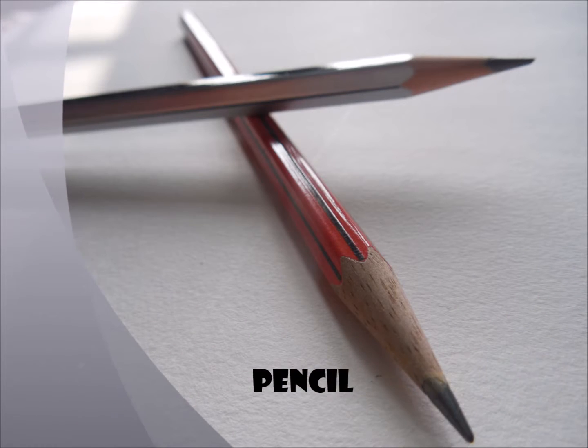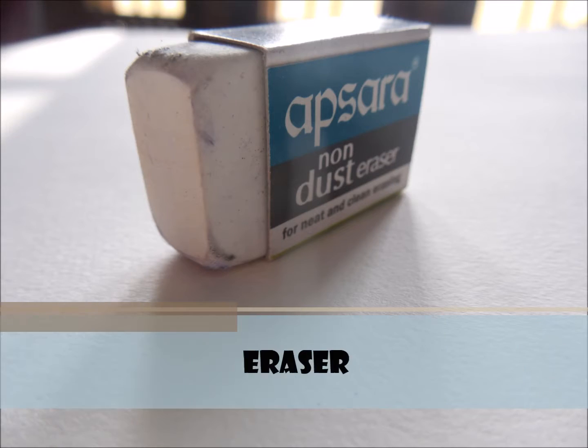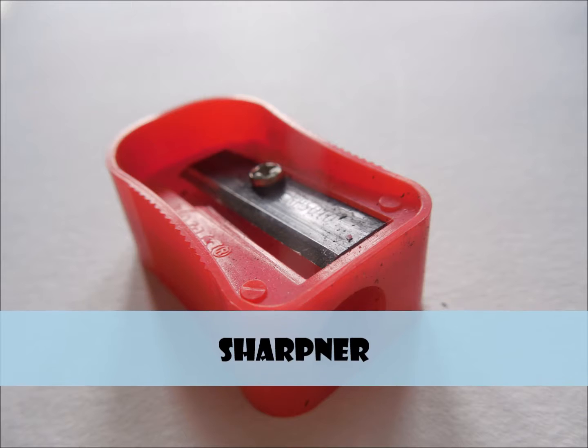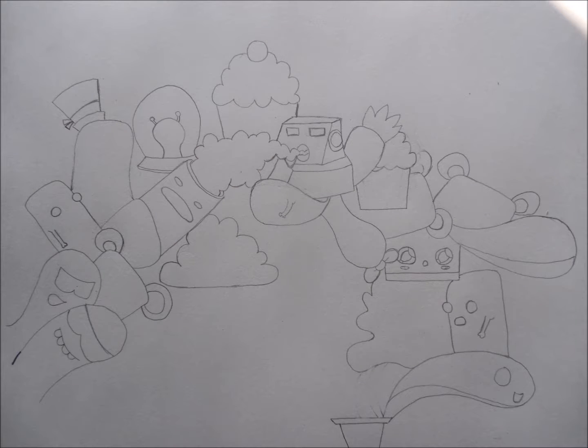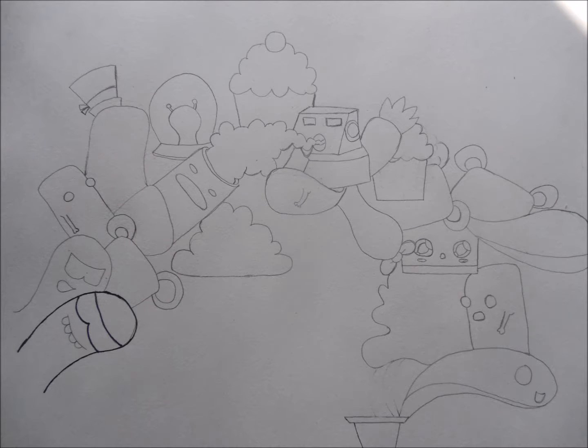We need a pencil, eraser, sharpener, and some black markers. Now here I have a layout, and I will just outline my character.